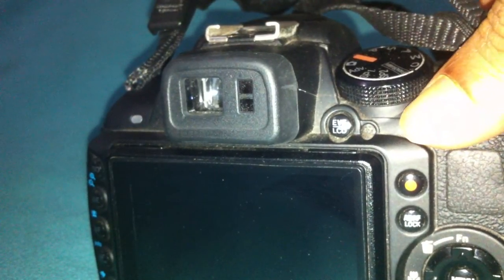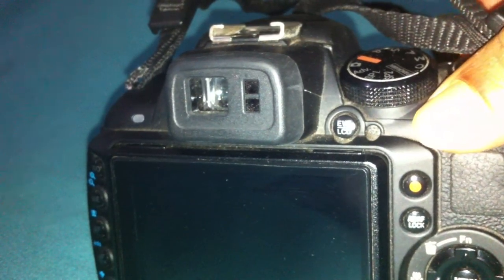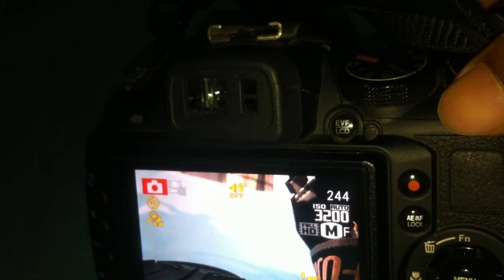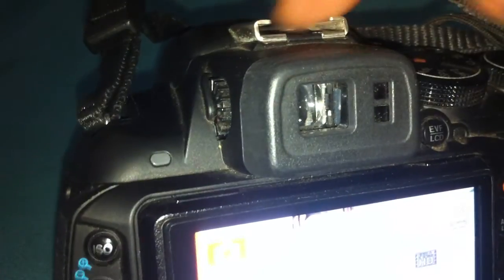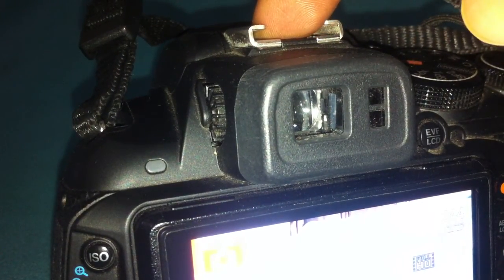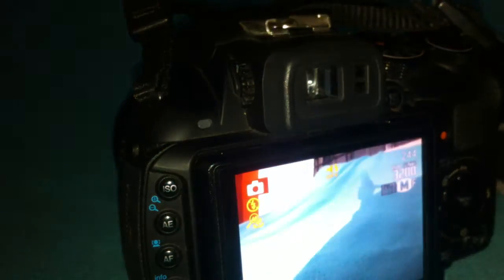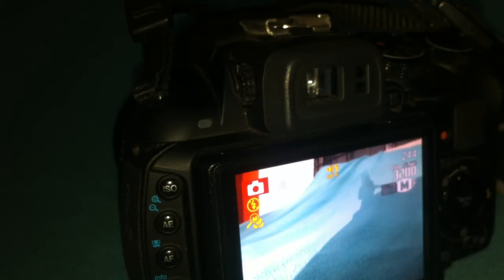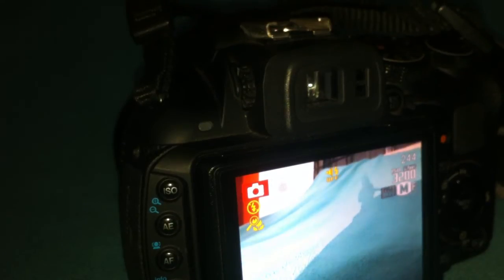The focus distance wide is approximately 55cm to infinity, or about 1.4 feet to infinity. Flash is auto flash and you can add any external flash. The LCD is a three-inch display. The approximate weight is 730 grams. I will put some photos taken with this camera in the link below.